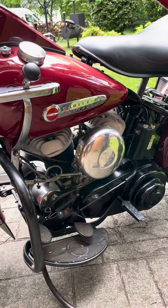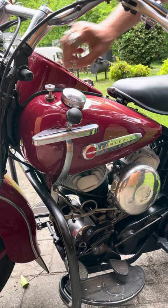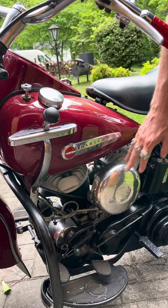Starting the Harley 45. This is your gas control knob right here. Unscrew it and pull it up. This is your choke. We're going to go to full choke because right now the engine is cold.